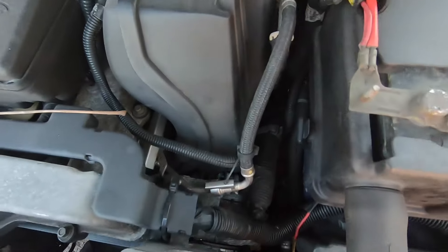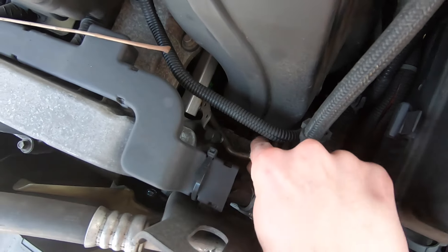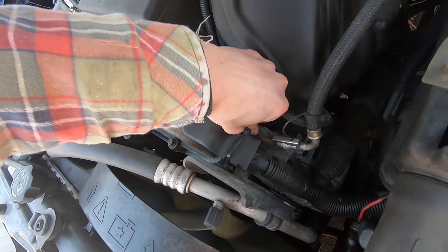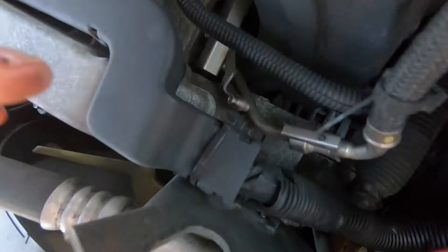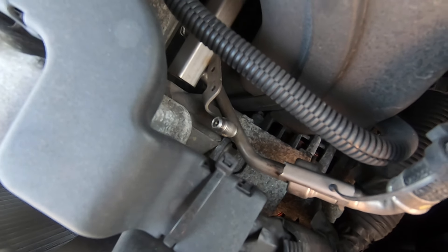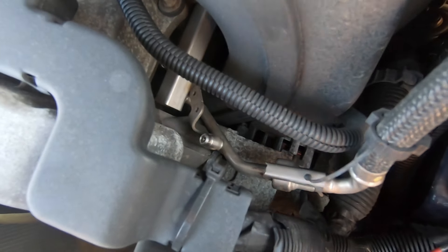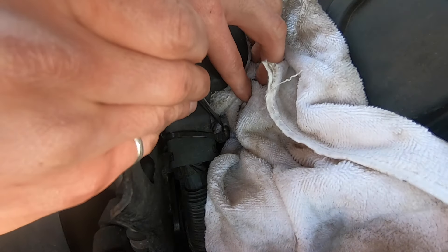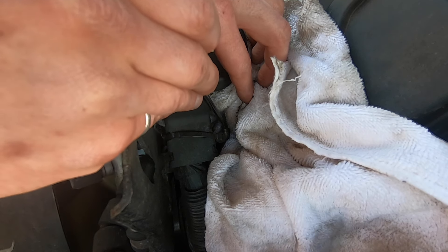Over here we have this little black cap — this is your fuel line. It's the way you can test fuel pressure. But what we can do is just take this cap off and take a rag and something to poke the little pin inside of there. It's almost like a valve for a tire. We just want to relieve the fuel pressure so we don't want it spraying everywhere — that'll make it easier to disconnect our fuel lines. Put a rag there to soak up the gas, press this in — there we go — just to release the fuel pressure.